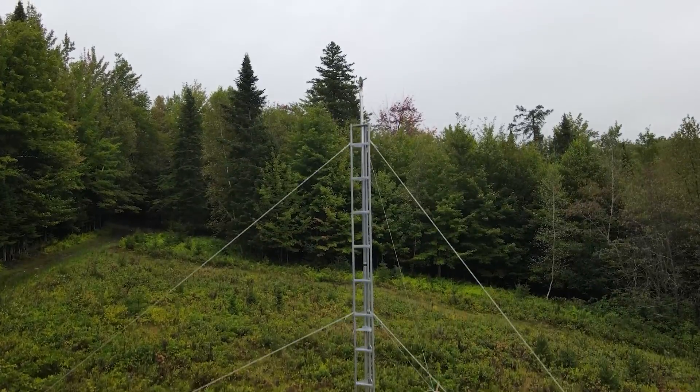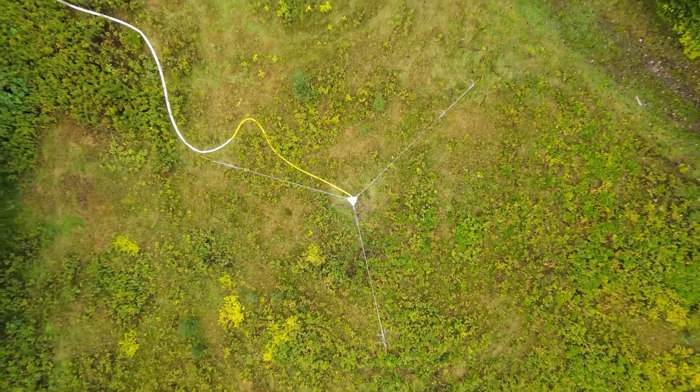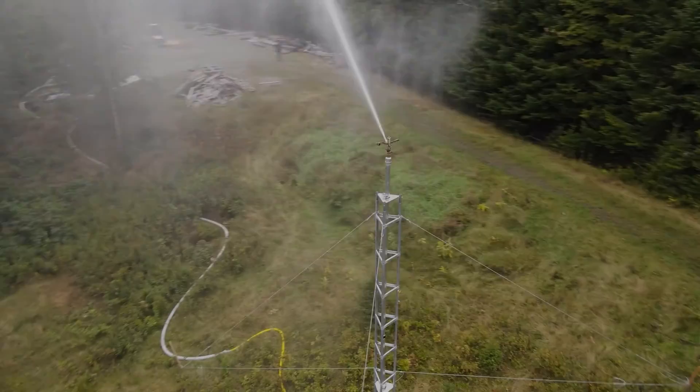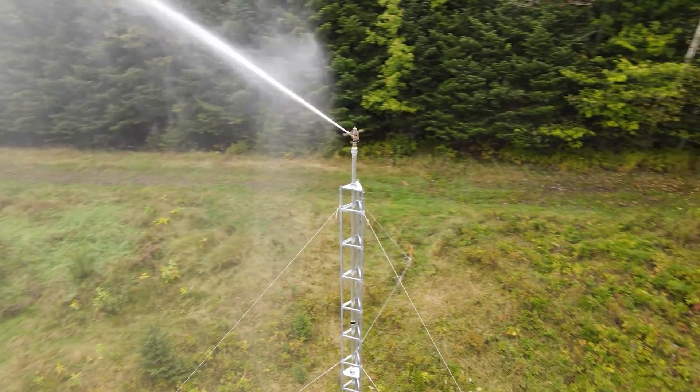Here we're using a commercial antenna tower — standalone and structure-mounted. Custom-built towers are an option as well. Ensure the mount is sturdy enough to handle the back pressure and movement of the sprinkler.